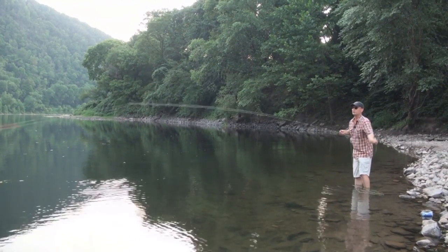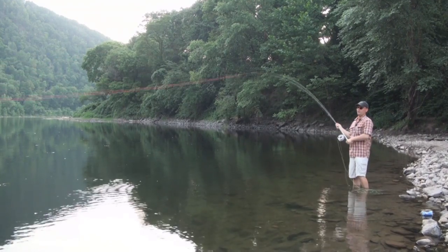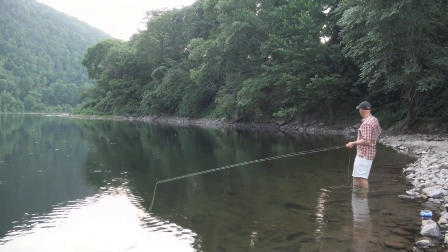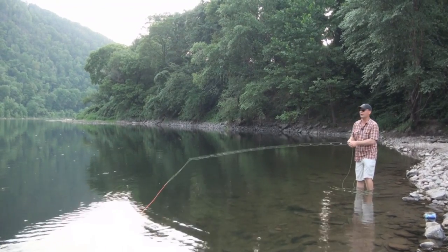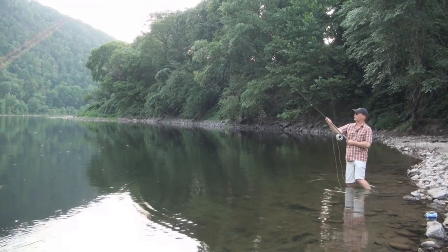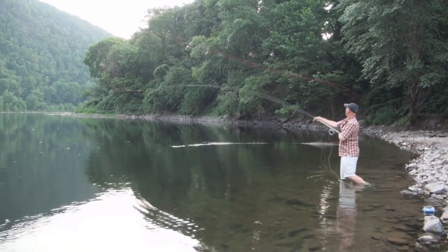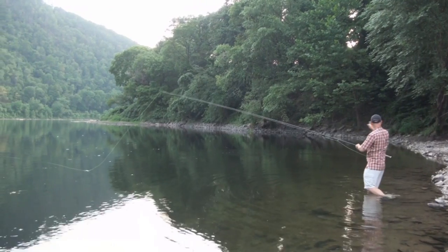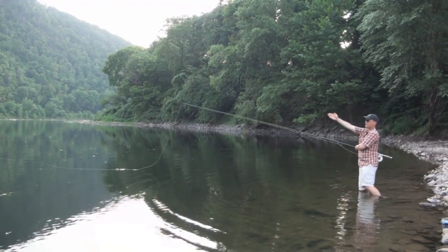If I want to change a larger direction and cast way over here, what I need to do is really sweep that around even more. You can see now my anchor is even higher and my D-loop is lined up back here to cast out across.